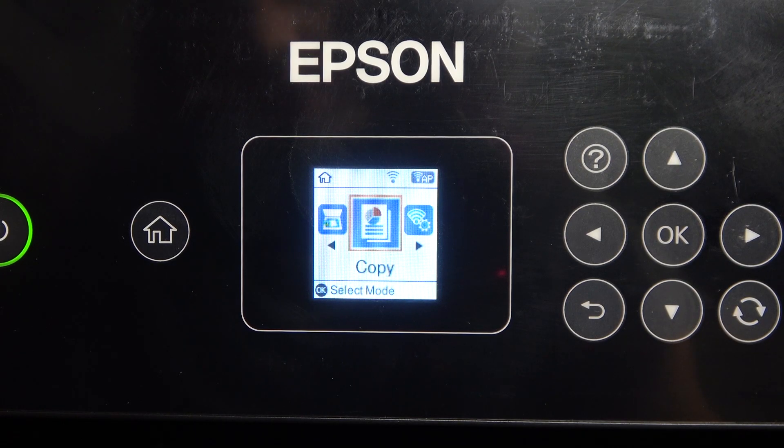Welcome to Hard Reset Info Channel TV-verse. In front of me is the Epson L-SERT 160 device. I'm going to show you how to reset factory settings and how to reset your printer to default on this device.